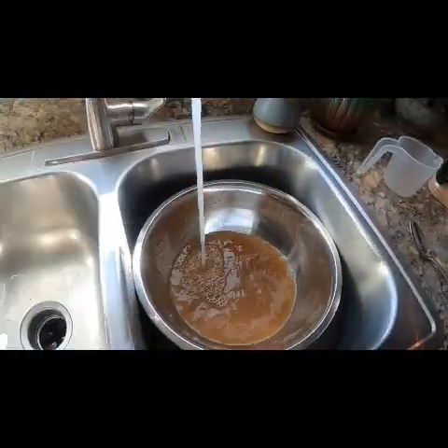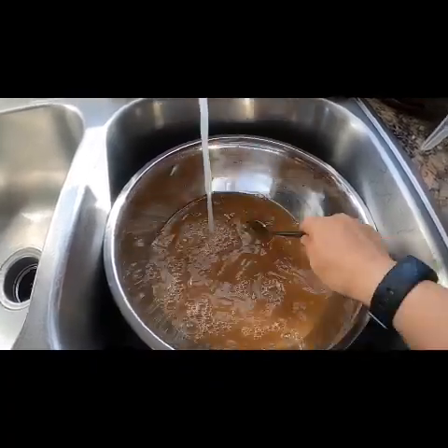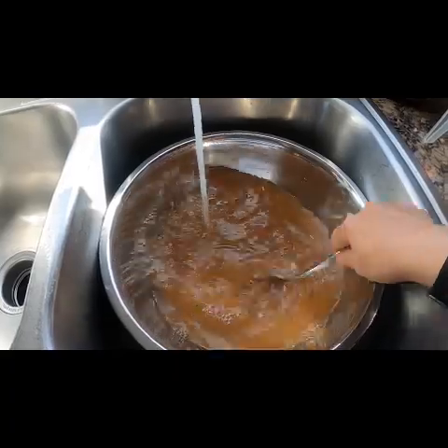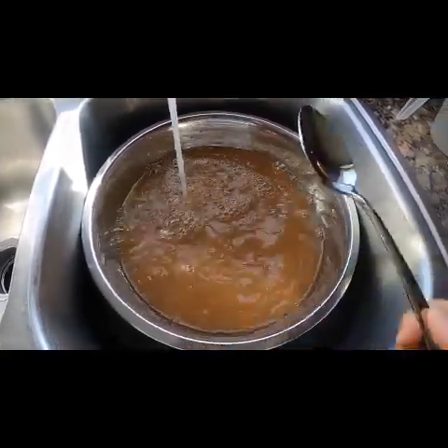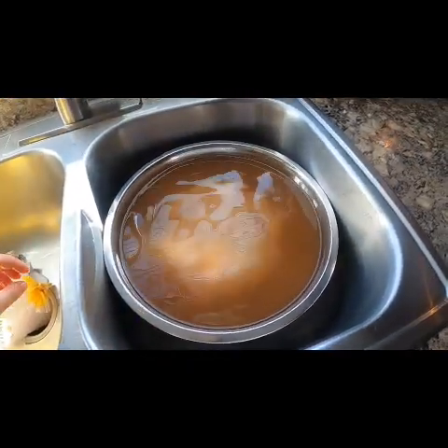Then we'll fill it up the rest of the way with some cold water. Make sure to leave some room at the top for water displacement once we put our chicken in. Make sure to stir it the whole time so that the salt and the sugar dissolves in that water. Then we'll put our chicken in there, make sure it's nice and submerged, and put it in the fridge for a few hours.